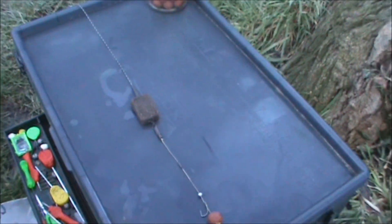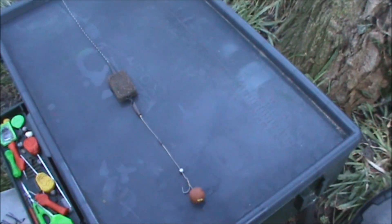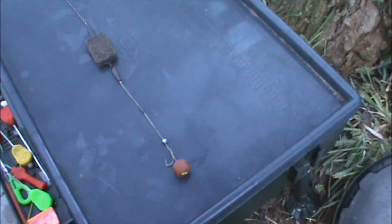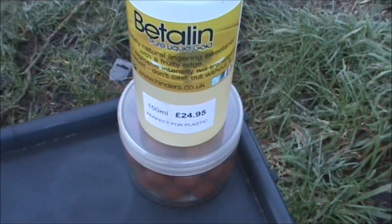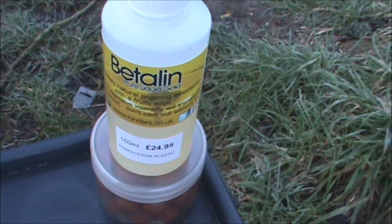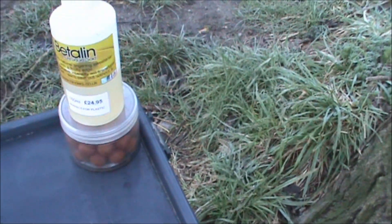I'm going to run you through my rigs, bait and tactics that I'm using for this day session today. We'll start off right at the bottom end with the bait. I'm using a 14mm Hinders Tangberry pop-up — it's a limited edition pop-up that Hinders are doing at the moment and they're only a pound a pot. What I've done when I got them home is give them a boost — I've glugged them in the old faithful Hinders Beetle juice. They smell really fruity, really sweet, and they smell like they'll do the business.